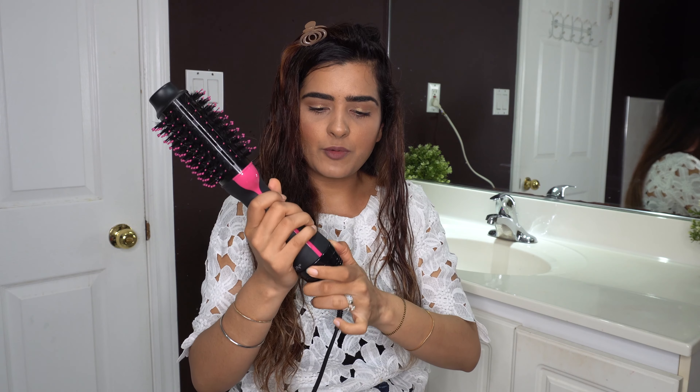You can see the difference right now. This is my natural, freshly washed hair on one side, and this is what I just did in front of you — so it's that easy to use. I'm pretty sure you can see it's very easy, there's no doubt about it.